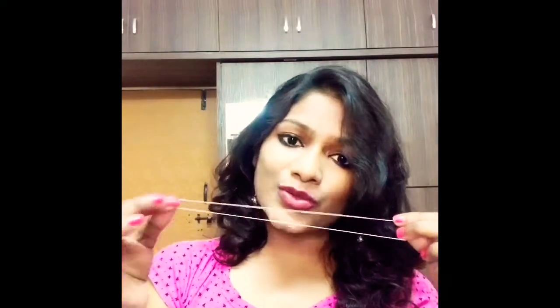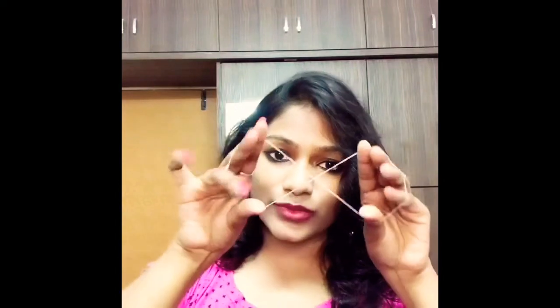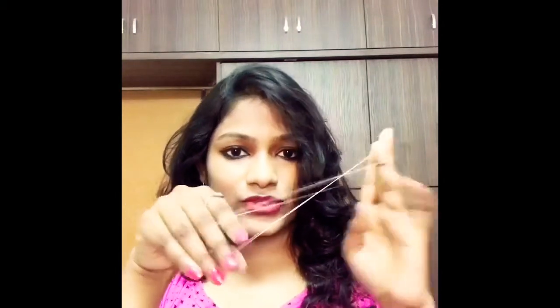It depends on your convenience, whatever length you want to take. I'll be using a length which is convenient for me. Twist one side of the thread about six times.